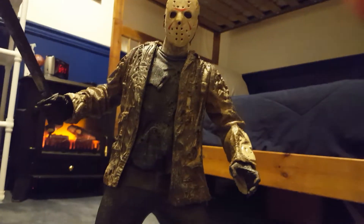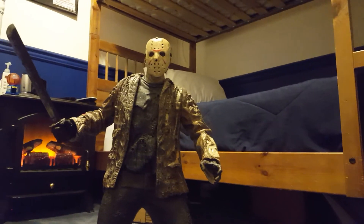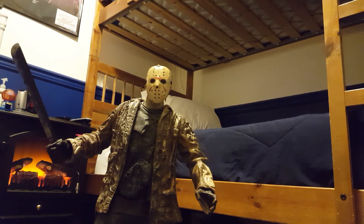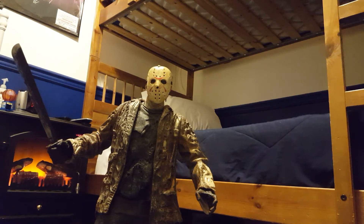I definitely like this figure. I'll give it an eight and a half. Not going any higher just because he doesn't do anything — he's there to look cool. He doesn't have a whole lot of articulation like the Predator did, and that video got a lot of views, thank you for that. He reminds me more of a Sideshow Collectibles or Hot Toys figure, because he just stands there — there's not much to do with him. You just put him on display, that's it. You don't pose him or anything.